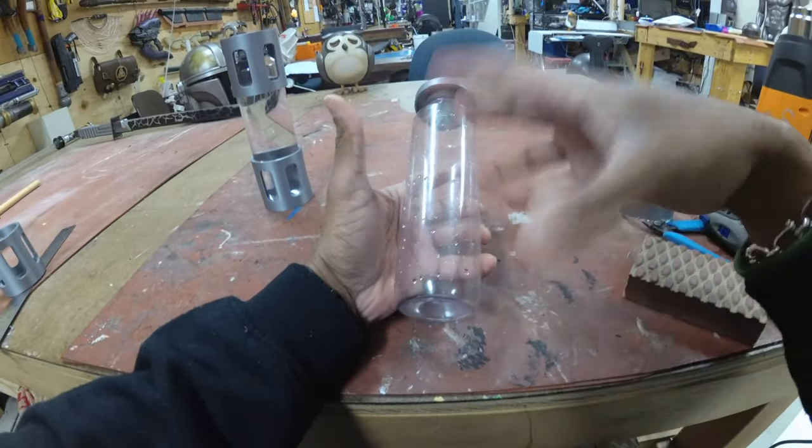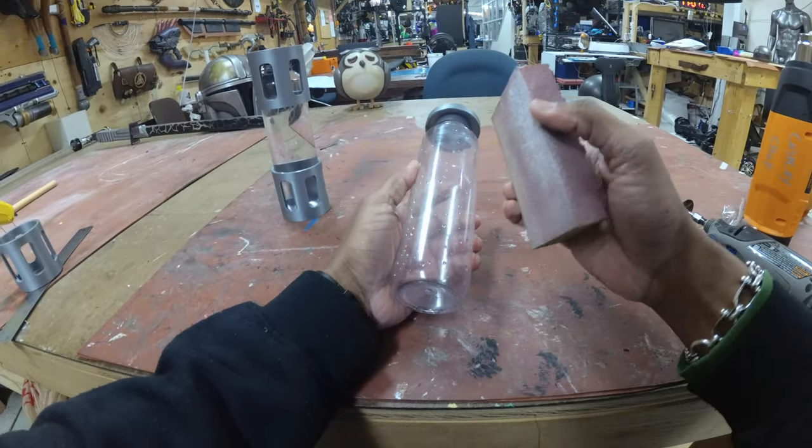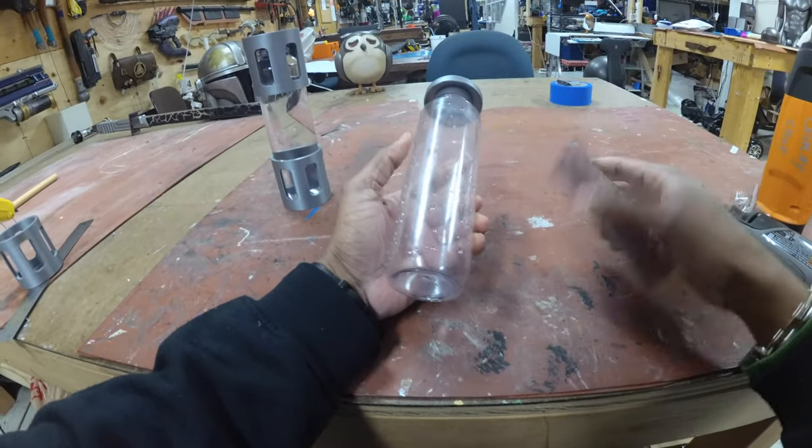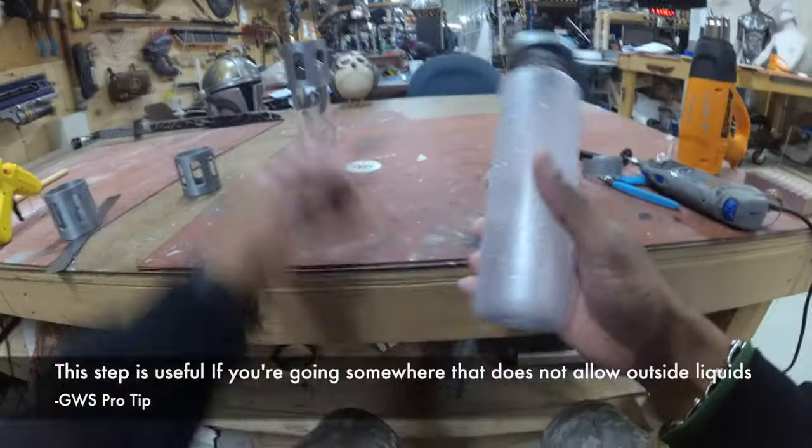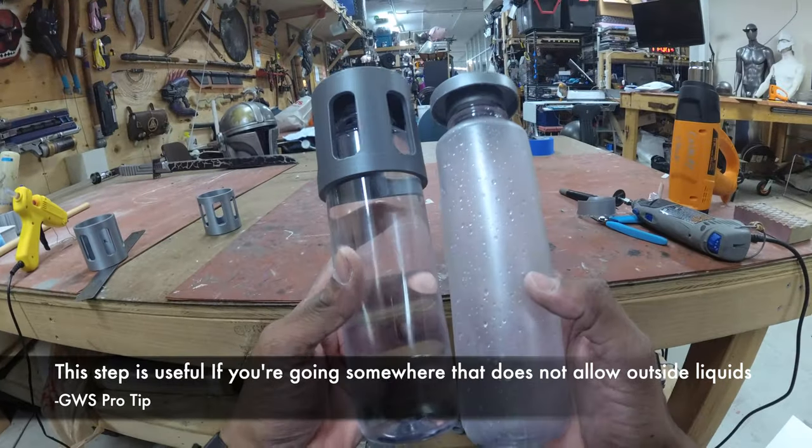You can also amplify the light-up effect by sanding down your water bottle until it's nice and blurry on the surface. My water bottle is now nice and sanded — you can clearly see the difference between the two.